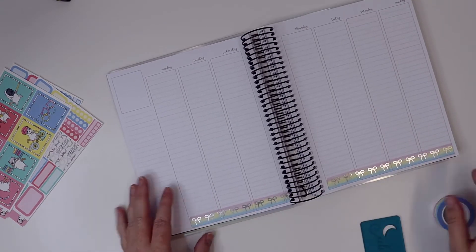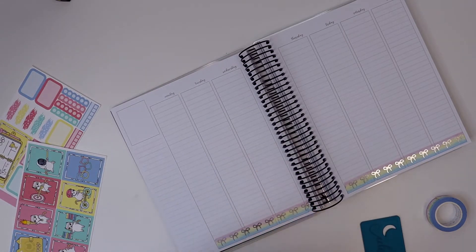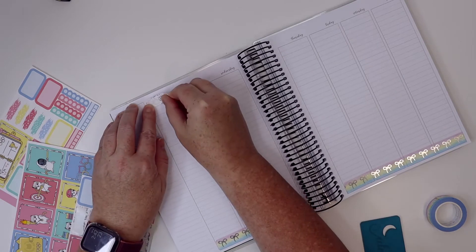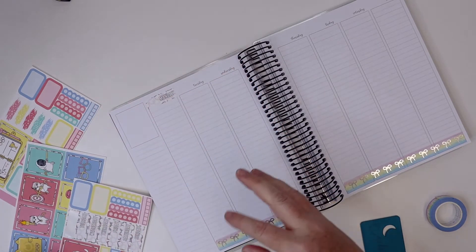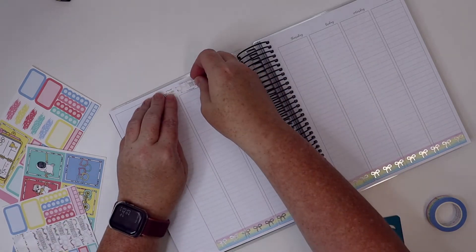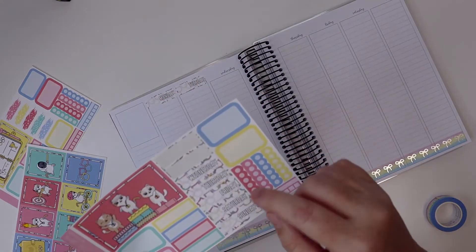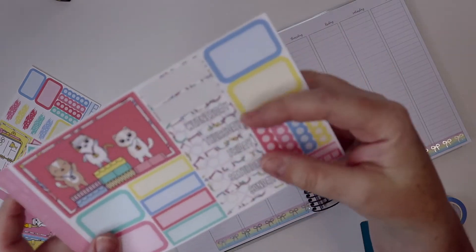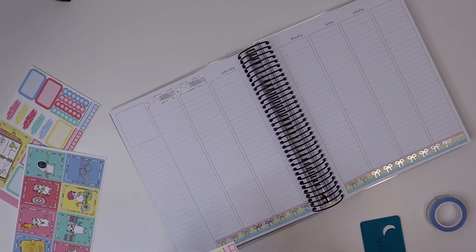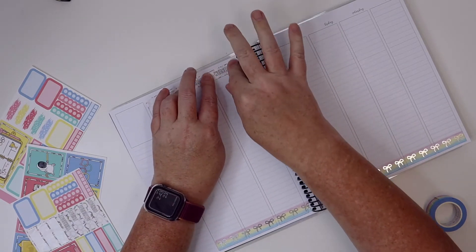So I'll just lay down some bottom washi and then lay down my date covers. I just love this kit — Tanya did such a great job on it. I'll try to link it down in the comments so you can get it. Look at the background ring and the day covers — they're like little cat heads. How awesome is that? It's just a super cute kit.